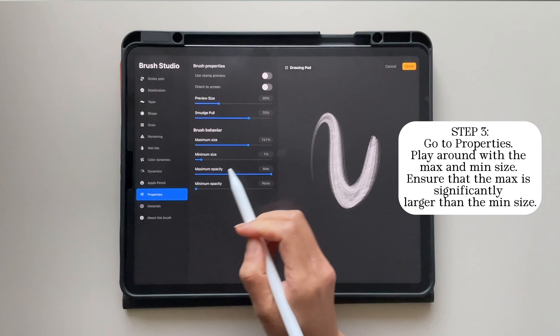Let me do another example for you just to show that it can be applied to another brush as well. Here I'm using the round brush. So again, go to stabilization and increase the streamline to around 80 to 90%. For smoother lines, which I highly suggest, increase the stabilization to around 40 to 50%. Go to Apple Pencil and increase the pressure size to the max, then go to properties and play around with the max and the minimum size. Make sure that the max size is always significantly bigger than the minimum size.